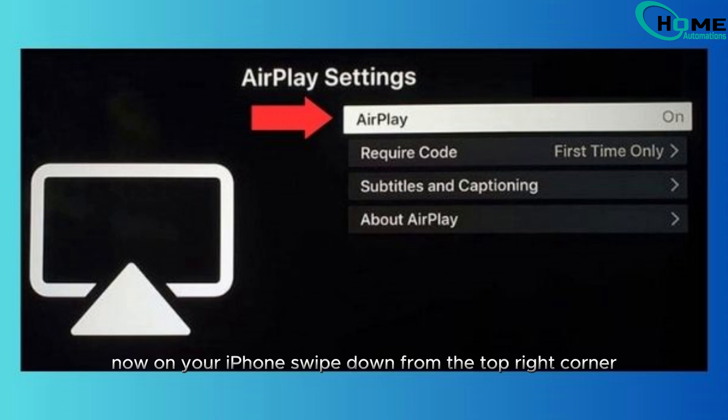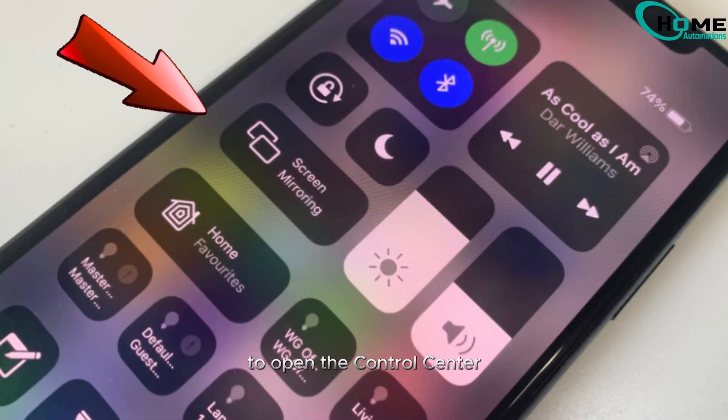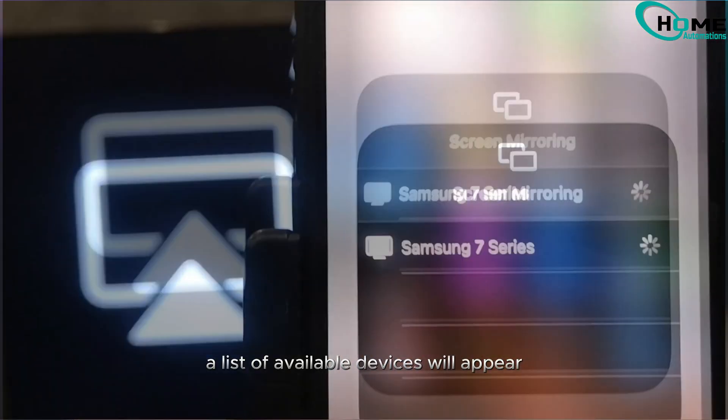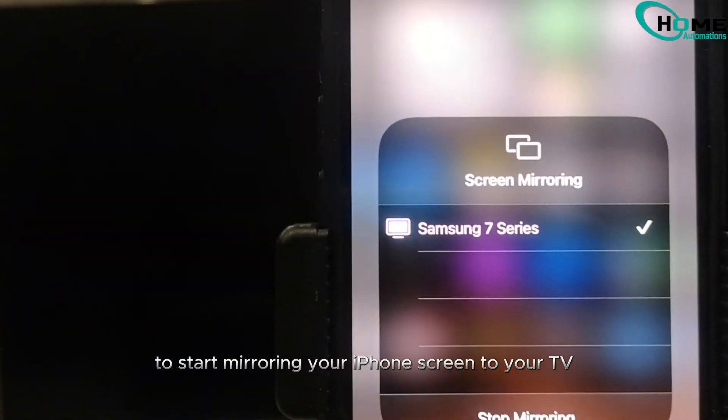Now, on your iPhone, swipe down from the top right corner to open the Control Center. Look for the Screen Mirroring option and tap on it. A list of available devices will appear. Select your Samsung TV from the list to start mirroring your iPhone screen to your TV.